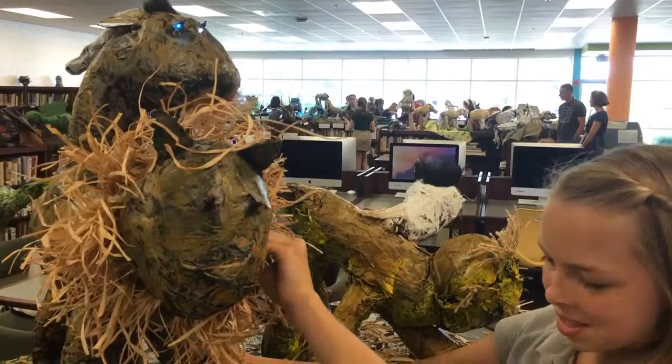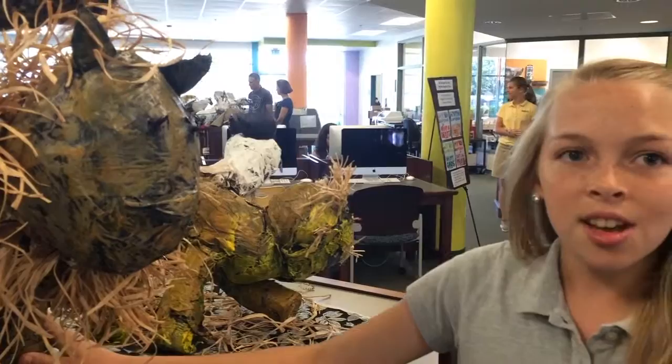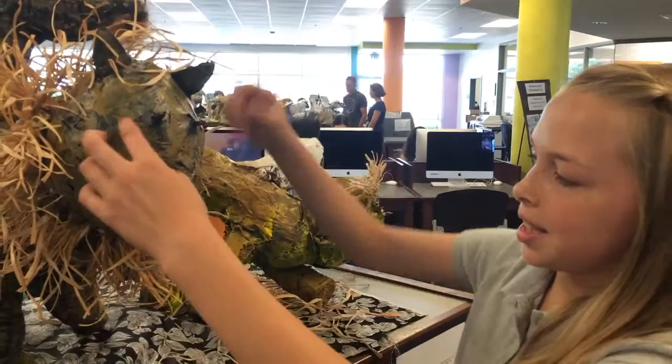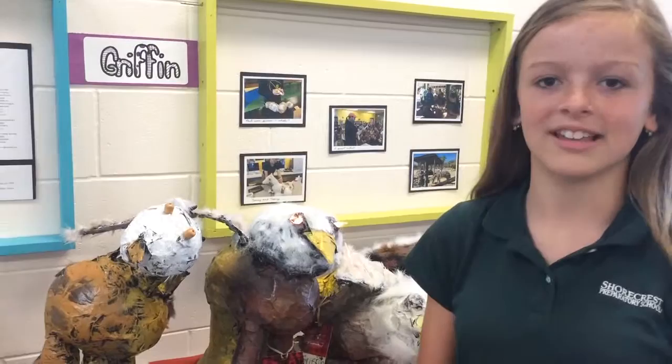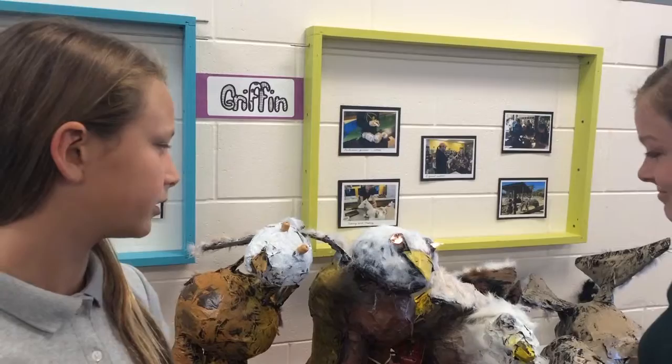In science class we've been working on series circuits, so we used some science with it. We had to wire the eyes and connect them — I used two batteries because I added on after. This is a different style of art because we used plastic bags to make the structure of the body, and it was really fun experimenting with new types of art. It's all recycled stuff — cardboard, plastic cups, and things like that.